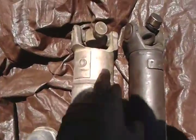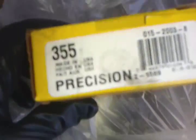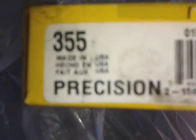One for the front, one for the rear. The part number is 355 — got them from O'Reilly's.